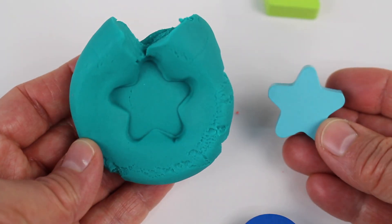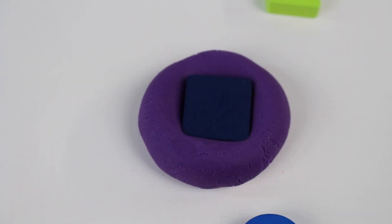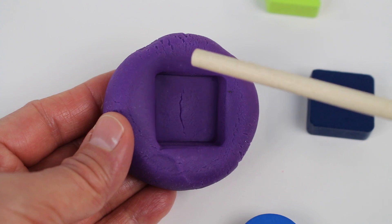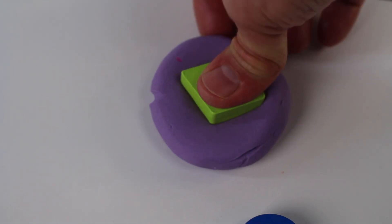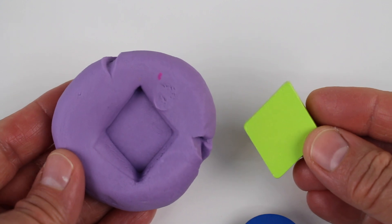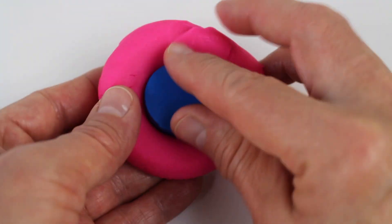Next we have a square. A square has four sides — let's count them: one, two, three, four sides. Now we have mauve or light purple. Do you know what shape that is? It looks like a diamond, but it's also called a rhombus. We have one more shape and it's dark blue. Look, it's a circle — a circle is round.